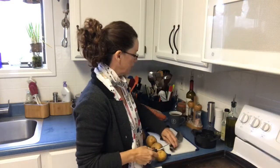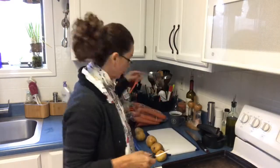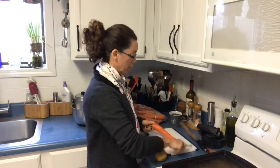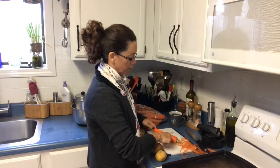Hey everyone! Welcome to Sue's Kitchen. I am Sue Moulton, your Pampered Chef Consultant, and I am getting ready to prep some food for dinner for my husband since I have a really busy day today in the office and I have a show tomorrow morning. So I thought I would come live and just chat with you for a little bit about my cooking and what tools I'm going to be using in the process.